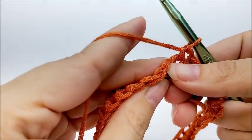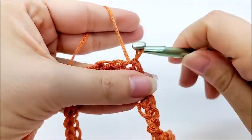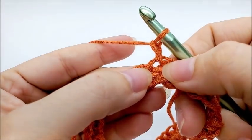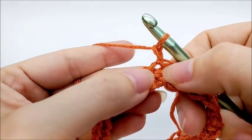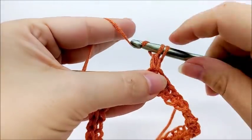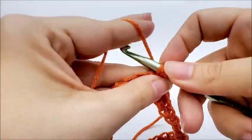End round one by slip stitching into your first single crochet — not the chain one, but the first single crochet. Now start round two: chain one (doesn't count as a stitch), and work right back in that same place. We're going to work a double V stitch, which consists of two double crochets, a chain two, then two more double crochets — all in the same stitch. That's how we work a double V stitch in this pattern.